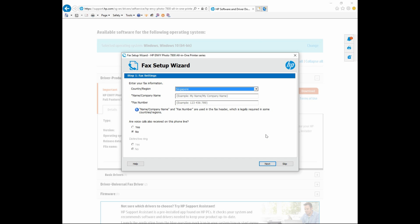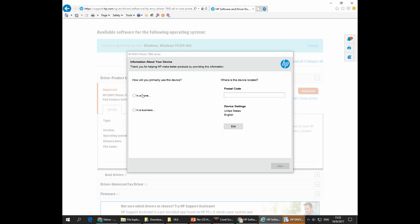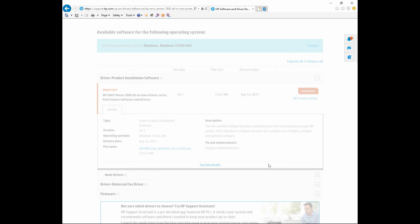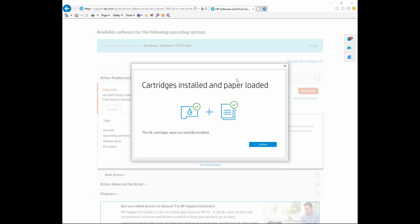We will skip the fax setup. Go to skip. This device will be used in the home for personal use, and the postal code is 123456. Go to next. The cartridges are installed and the paper is loaded. Let's continue.